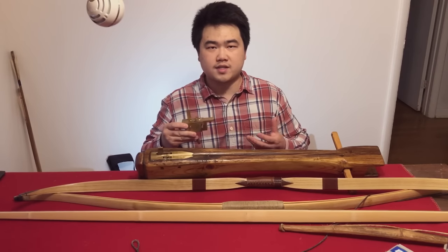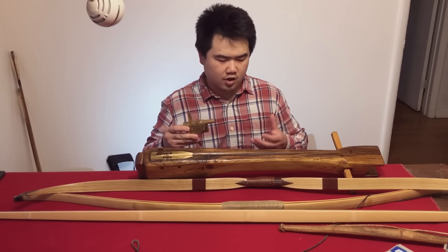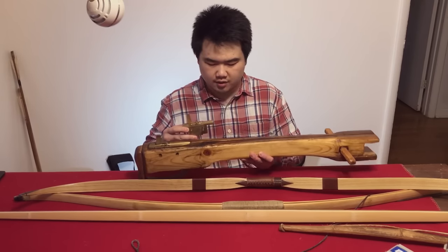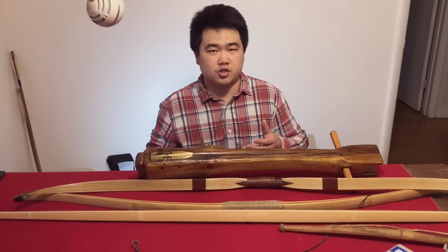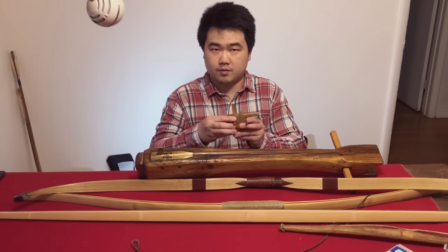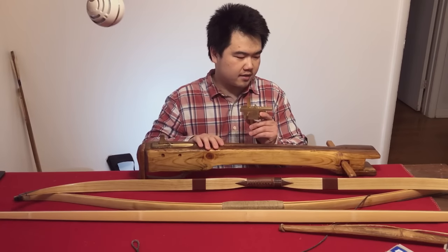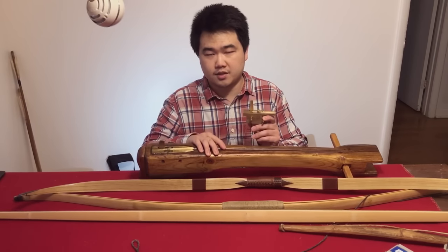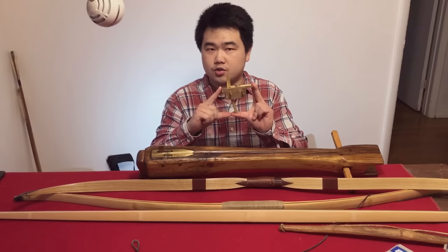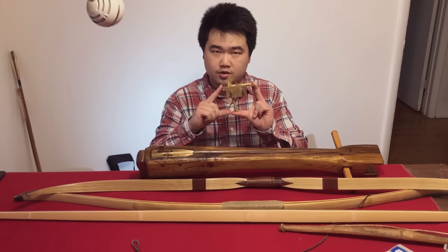We're going to be focusing on the Han Dynasty crossbows used by the military and my reproduction. I have to make a reproduction if I want to shoot one. So including the trigger, everything here is a reproduction, and sometimes it doesn't follow exactly the materials. For example, the historical Han Dynasty triggers used bronze, but this trigger is using brass.